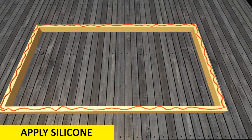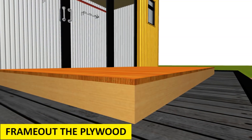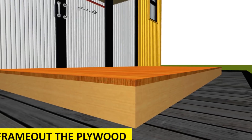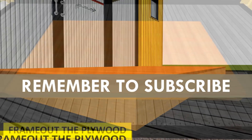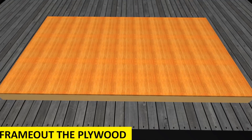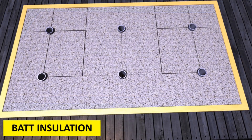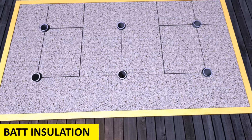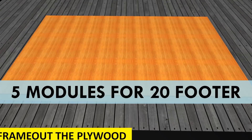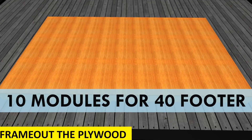Apply some silicone onto the plywood and nail the panels onto the timber frame to secure firmly. The timber frame around the plywood panel is necessary to prevent the plywood from sagging under the weight of the insulation or warping from the heat under the ceiling. In addition, the frame allows the insulation to hold in place and enables easy handling during installation. At 1.2-meter widths, you will require 5 modules for a 20-foot shipping container and 10 modules for a 40-footer.